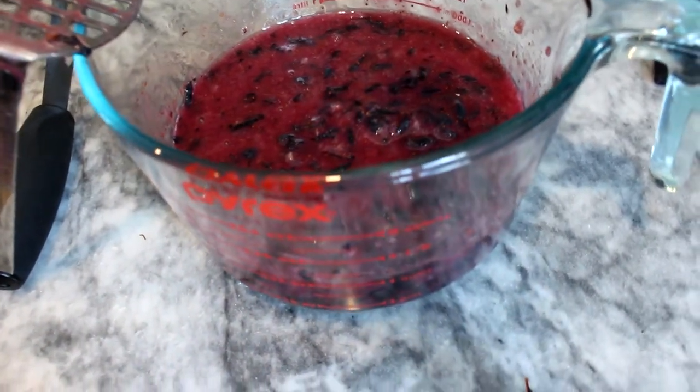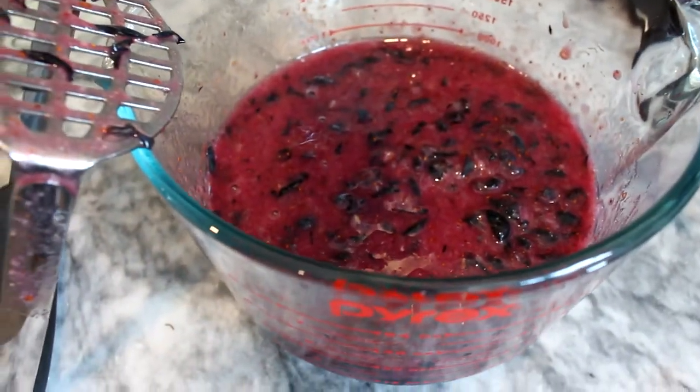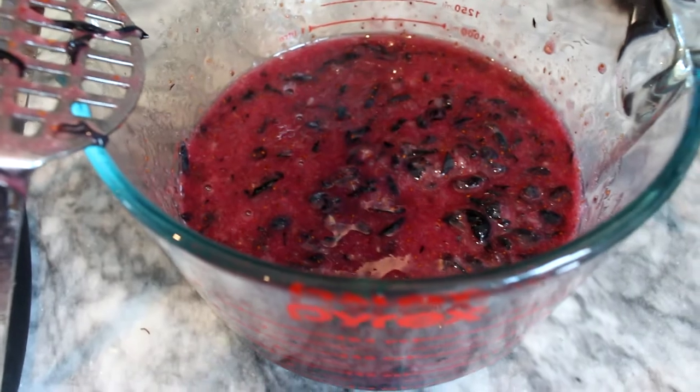Now that those are mashed up, I'll show you that I got exactly four cups of mashed berries out of that one and a half quarts of fresh berries.